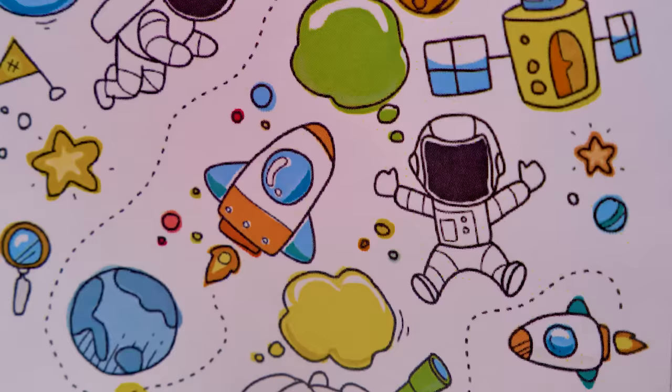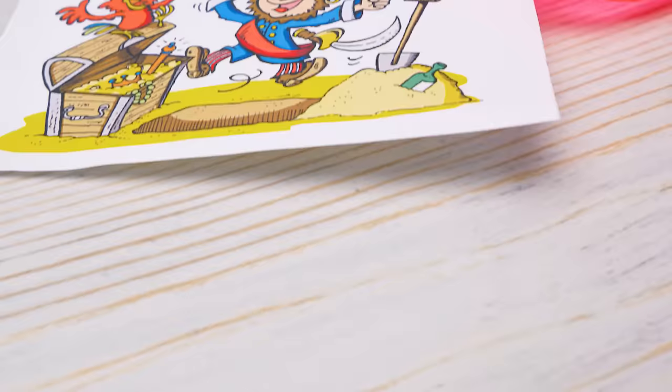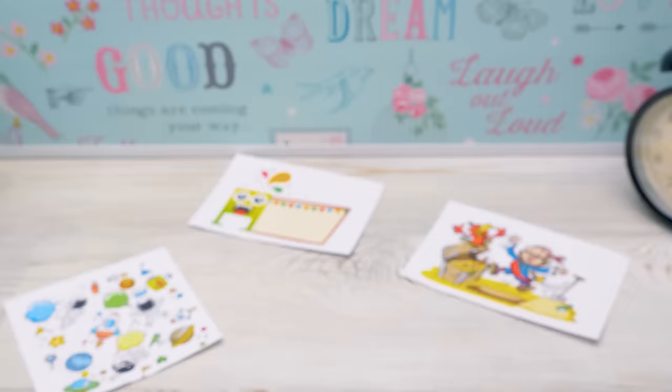A monster party? Nope. A space-themed party? It's cool but not the time. A pirate party? A sea party? Yes! Awesome!